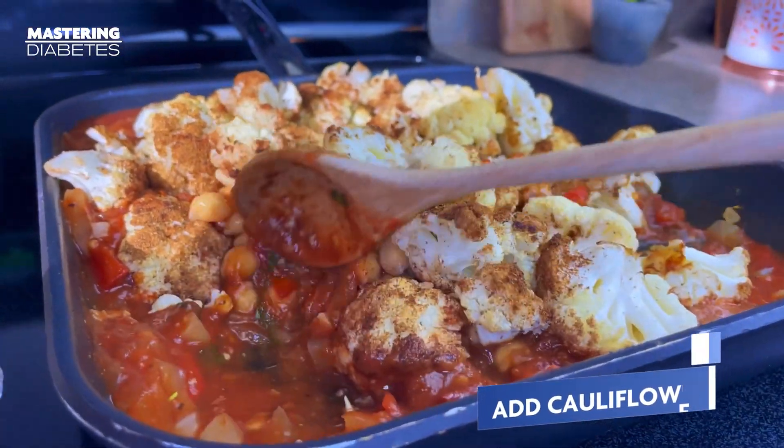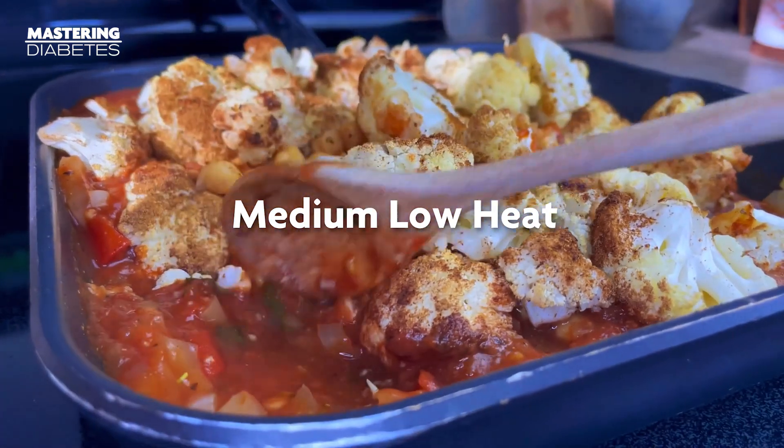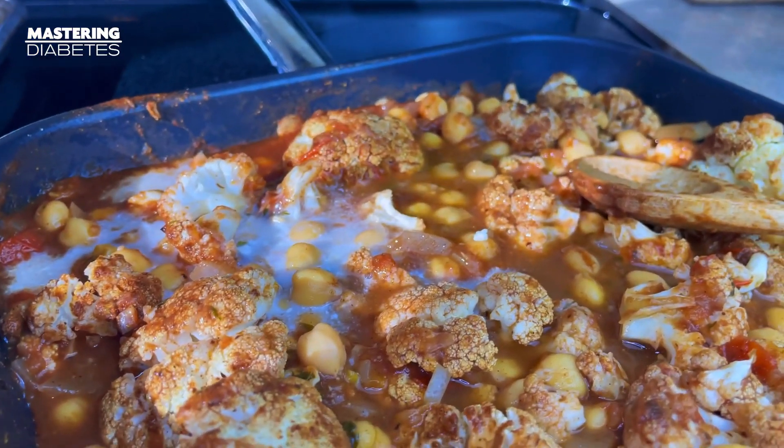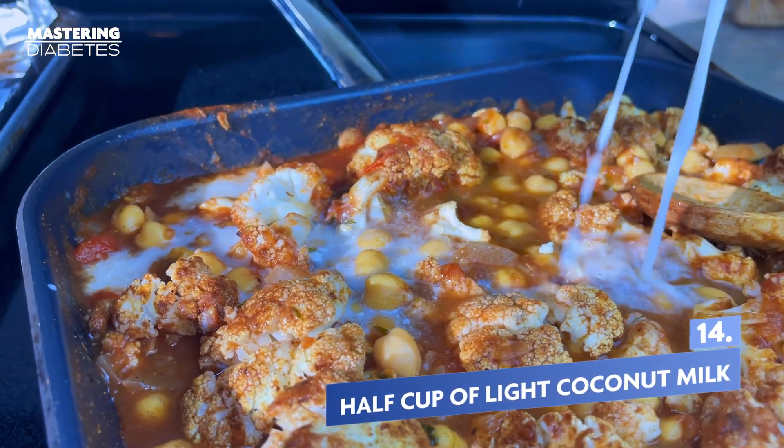You'll want to turn down the stove temp to a medium low at this point and give it a good mix. Then add half a cup of light coconut milk.